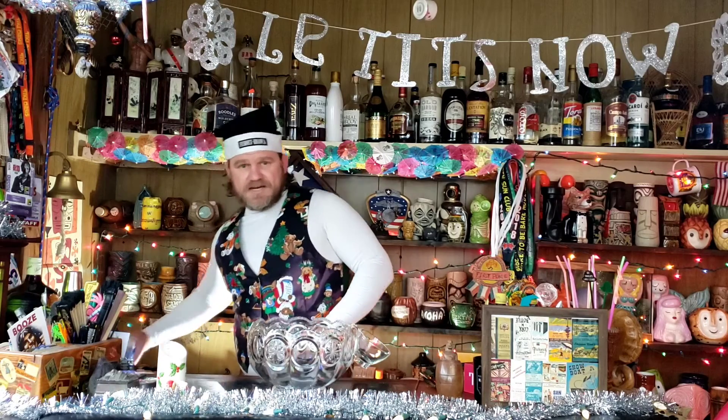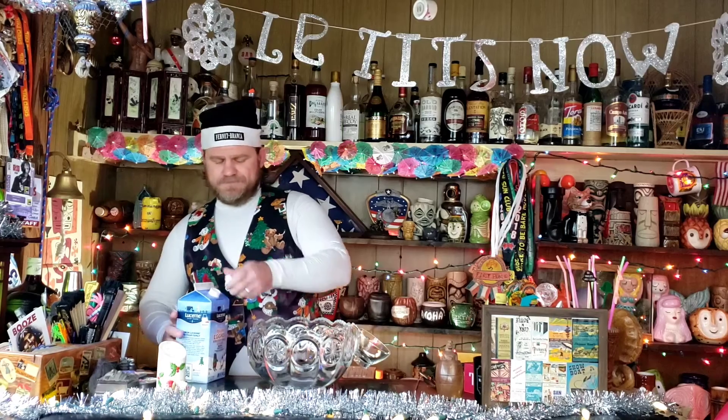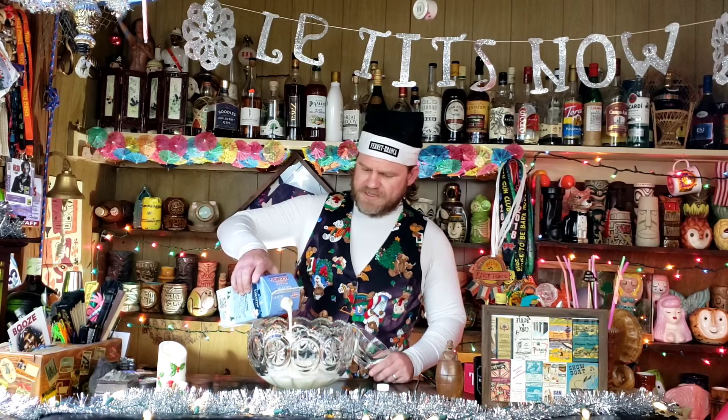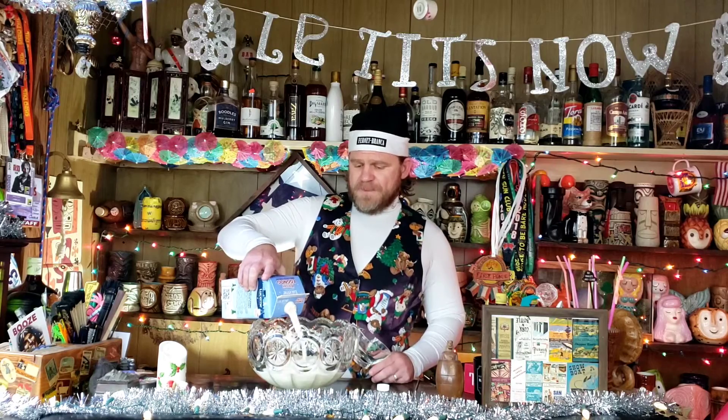The first thing you're going to want to do is separate some eggs — get a couple egg yolks, go ahead and whip those up with some sugar, and get that really nice and whipped up together. While you're doing that, you want to heat up some milk and cream on the stove.